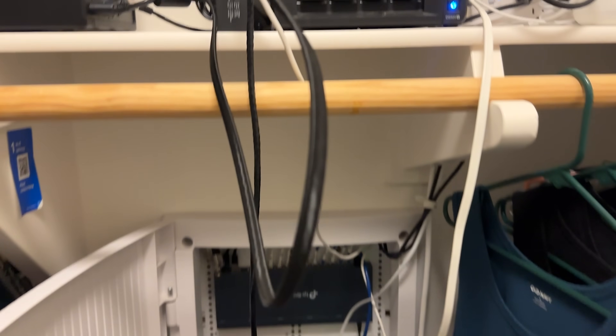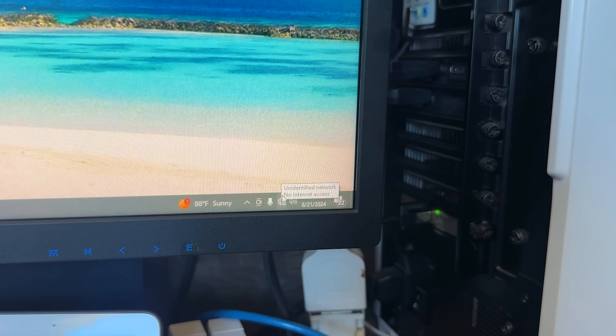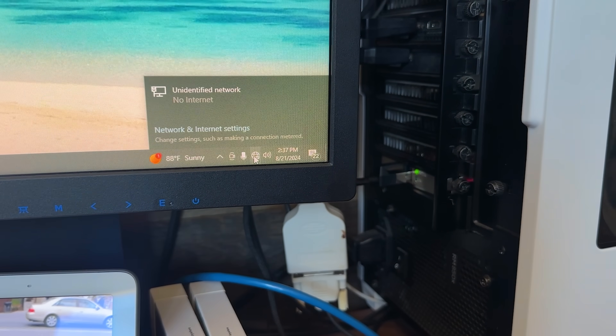I don't know what is wrong. I have plugged the NAS and everything over in the network closet. Everything should be working fine. When I take a look at the computer, it shows no internet connection right here. So I'm not getting an IP from the router. Something's wrong. I hate when this happens. Drives me crazy. Gets me frustrated, but we will get it figured out.